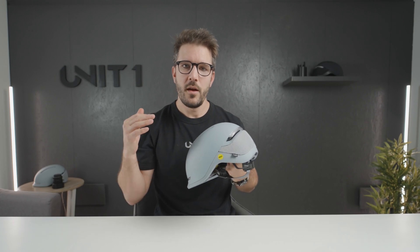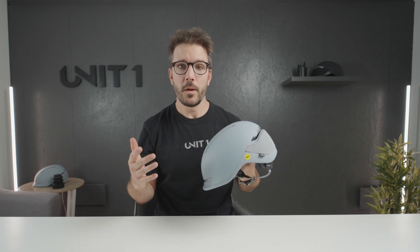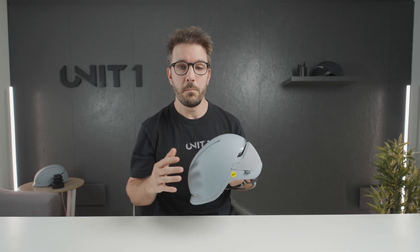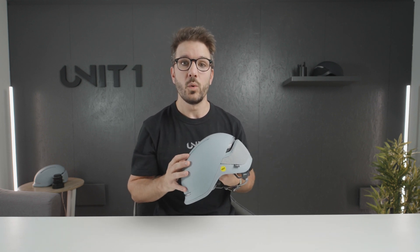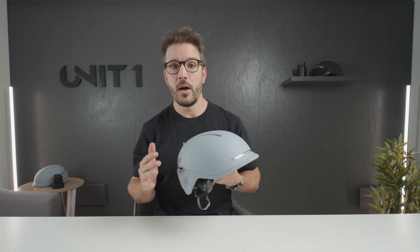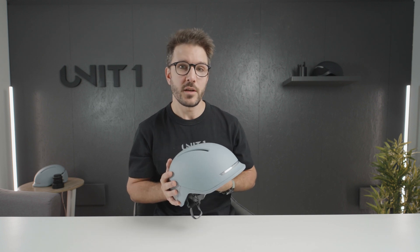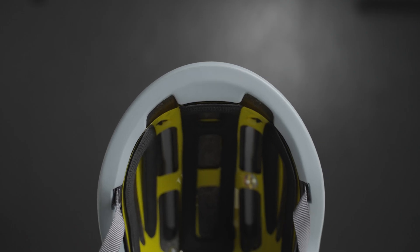We wanted very clean lines and a minimalistic look, and we didn't want to poke the helmet full of holes, but we still wanted to keep your head cool while riding. So what we did is a hidden ventilation system that works unseen and in a non-obvious kind of way.